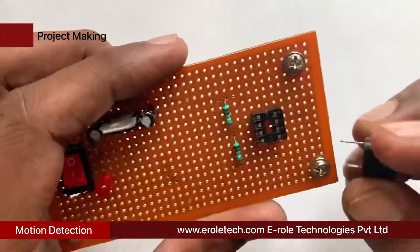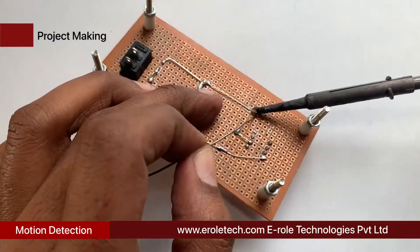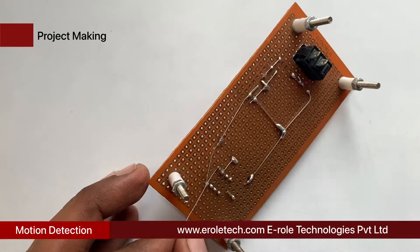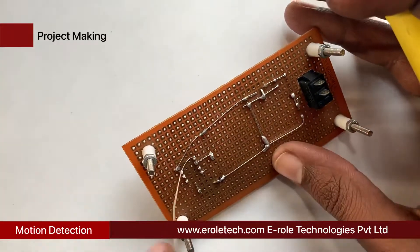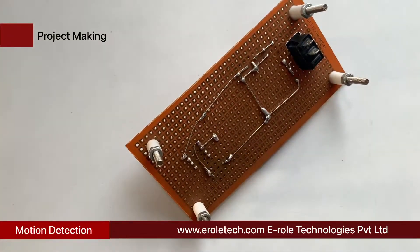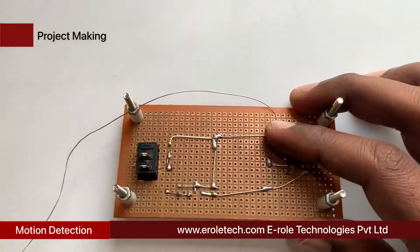This is a buzzer. The buzzer has two terminals — positive and negative. It has a plus sign on its top indicating the positive side. Connect the positive pin of the buzzer with pin number 1 of the IC, and connect the negative pin of the buzzer with the ground supply. Then connect pin number 4 of the IC with the ground supply.